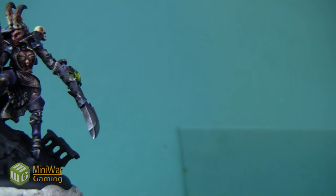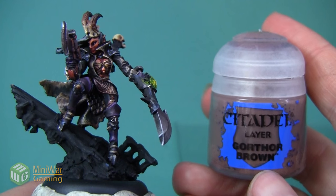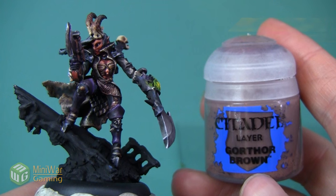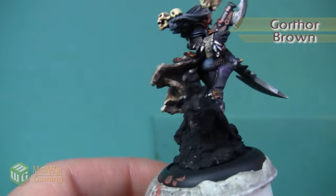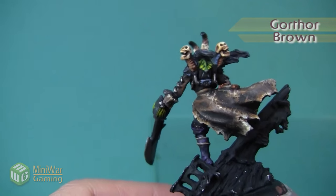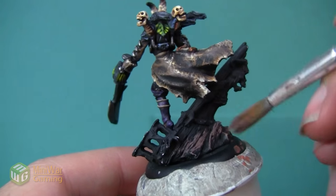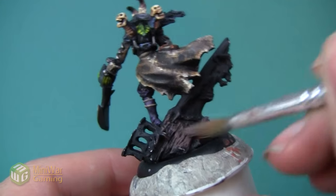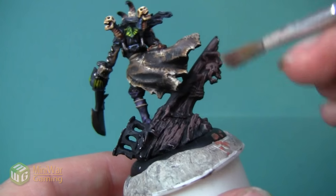We are going to paint this pirate ship to look a little bit like driftwood - I want it to be kind of pale and weathered. The first color we're going to use is Gorthar Brown. I like this brown because it's got a little bit of gray to it, so it's going to work well with our light desaturated driftwood look. I'm going to apply this to the base just using a very rough dry brush.